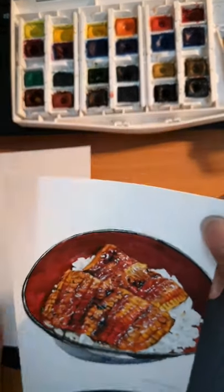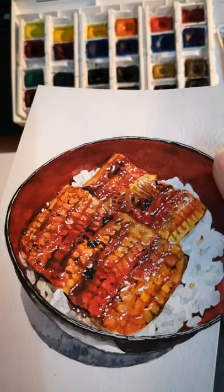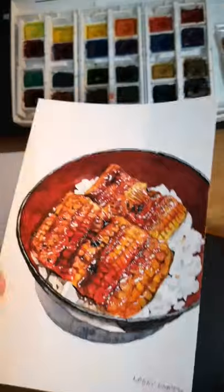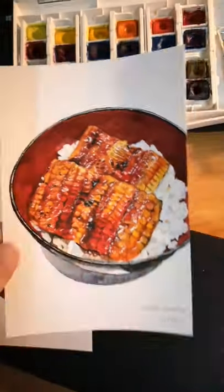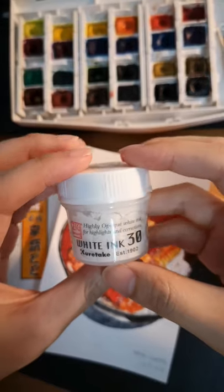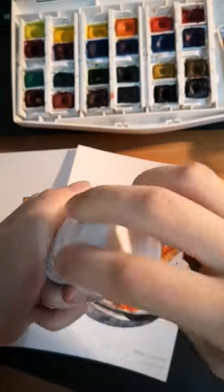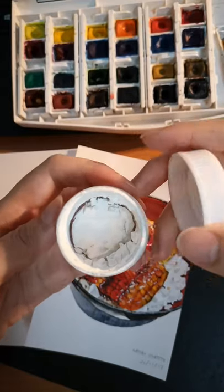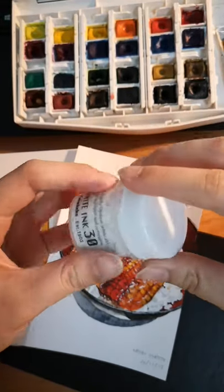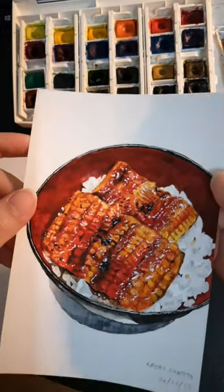So this is the Unagi one. You can see it's very detailed. One of you guys asked me how do I paint the white on, and it's basically this — the Kuretake white ink. It's kind of dirty, all dried up, but you can easily rewet it and use it. It really gives you this very opaque white paint that you can use as highlights.